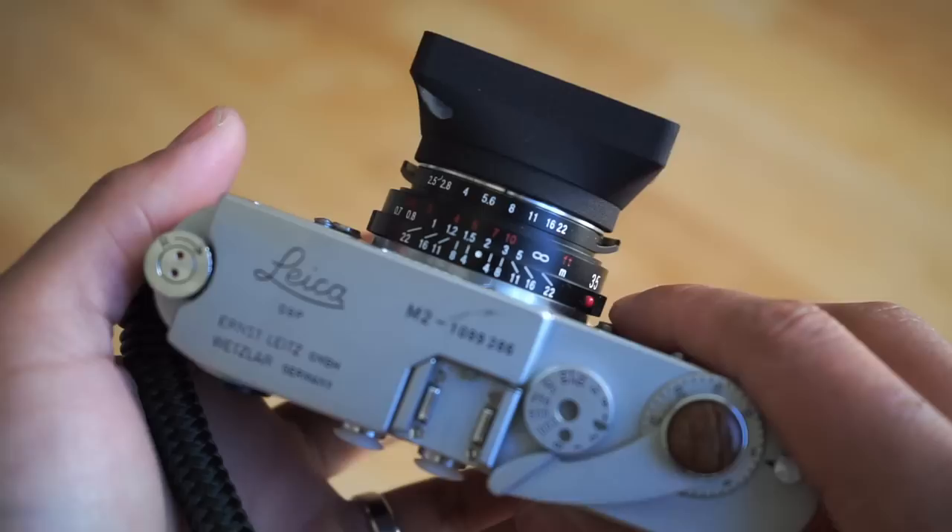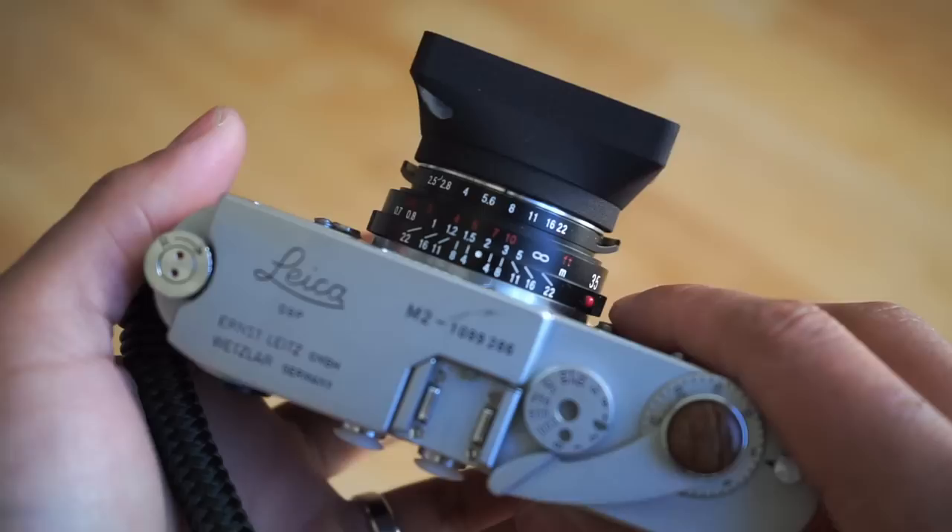This technique works better on wider angle lenses such as the 28mm or the 35mm. You can still do this on a 50mm, but zone focusing on any focal length after that won't be too effective.